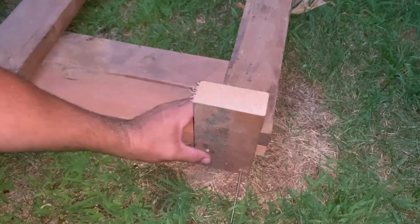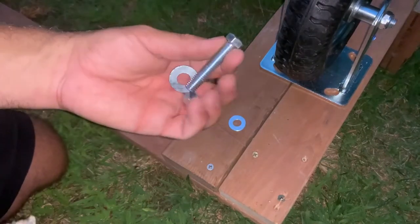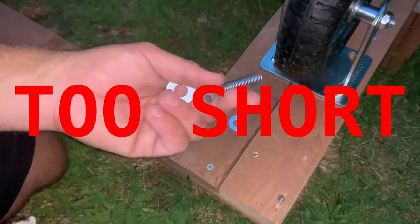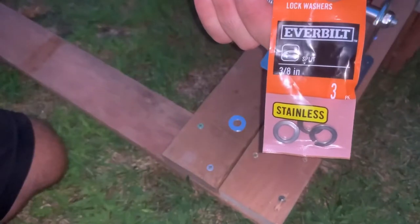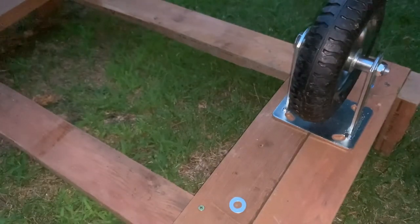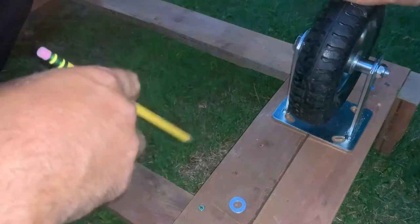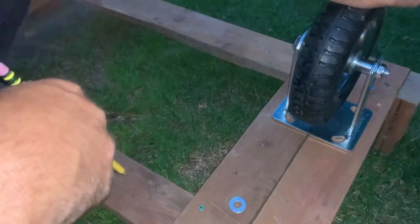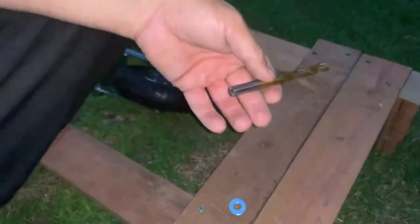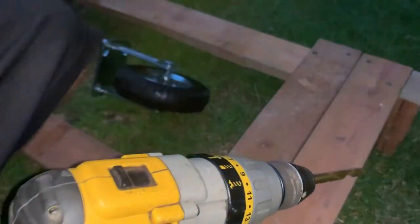Now we'll do the other side. Now to mount the wheels, I'm going to use two and a half inch bolts, three-eighths. Going to put a washer and a locking washer and a nut on each one. Going to mark the holes and then drill — you're going to use a three-eighths drill bit. Mark your holes. I'm only using two bolts per wheel; it's not a lot of weight, so I'm not too concerned.